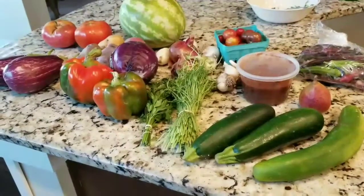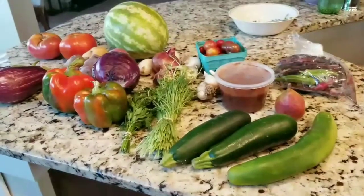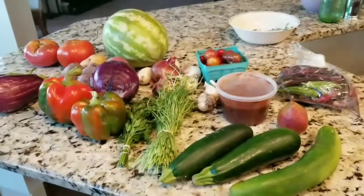Not a huge CSA haul, but still yummy, yummy. I hope you all have a good night and I'll talk to you soon. Bye.